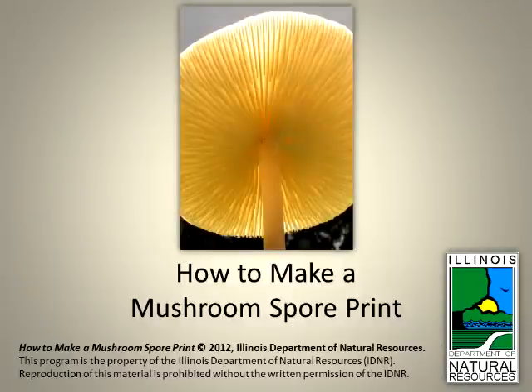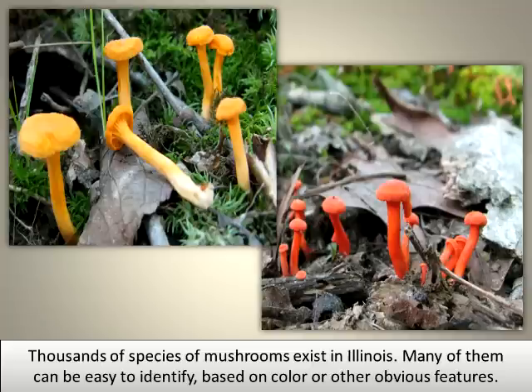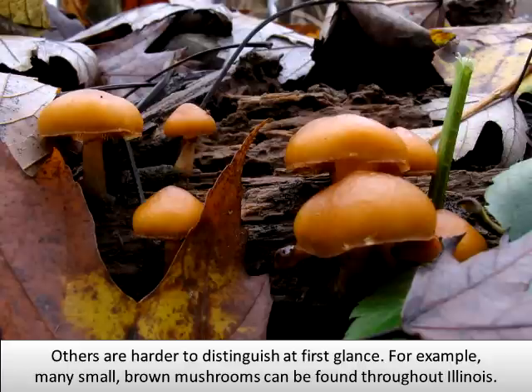How to Make a Mushroom Spore Print. Thousands of species of mushrooms exist in Illinois. Many of them can be easy to identify based on color or other obvious features, but others are harder to distinguish at first glance. For example, many small, brown mushrooms can be found throughout Illinois.